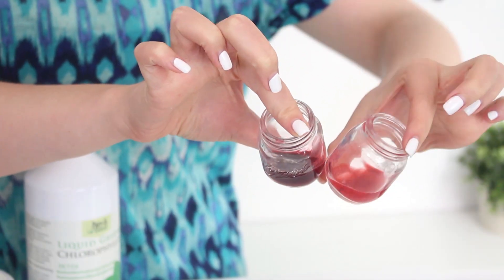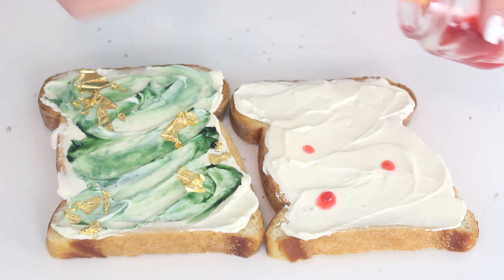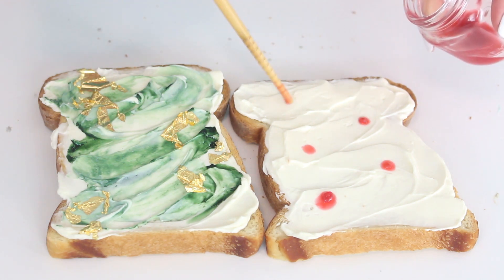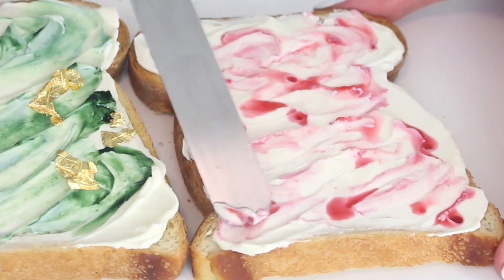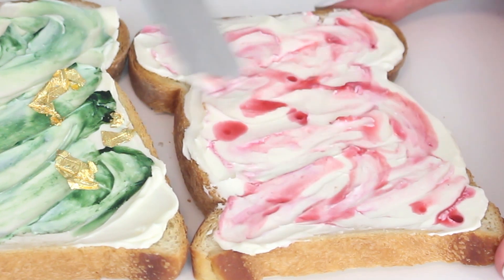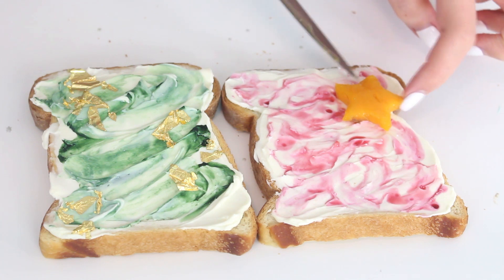To create the pink pattern, drop 10 to 12 drops of blackberry and raspberry juice onto the cream cheese and swirl with a knife. To create the juice, it's really easy — just microwave some raspberries and blackberries, mash them a little bit, and use that pure liquid juice. Then top with some mango stars and silver star sprinkles and you are done!